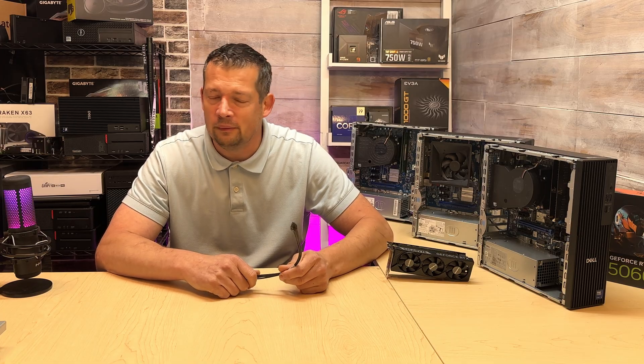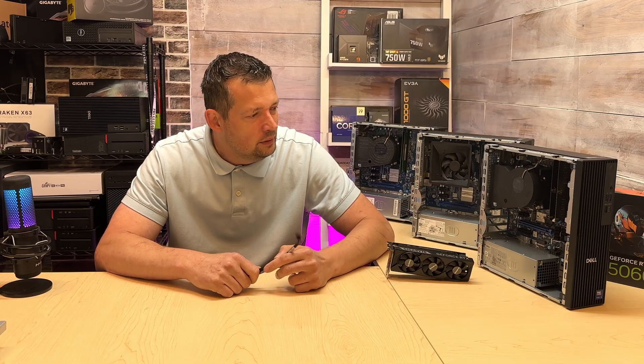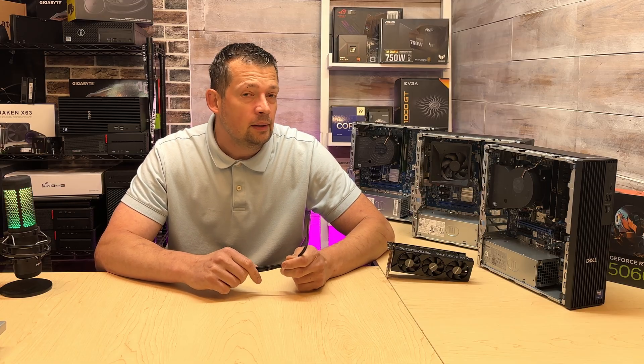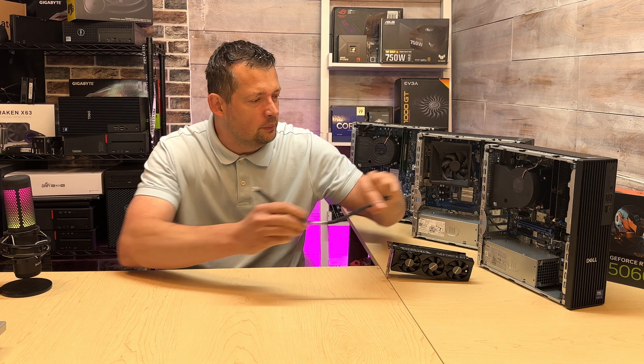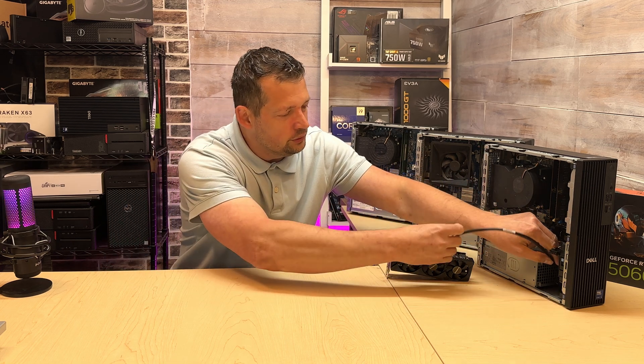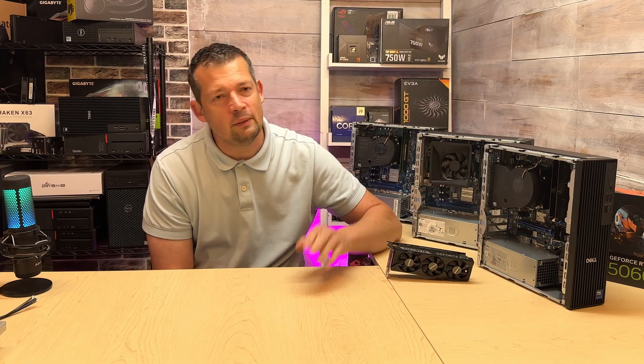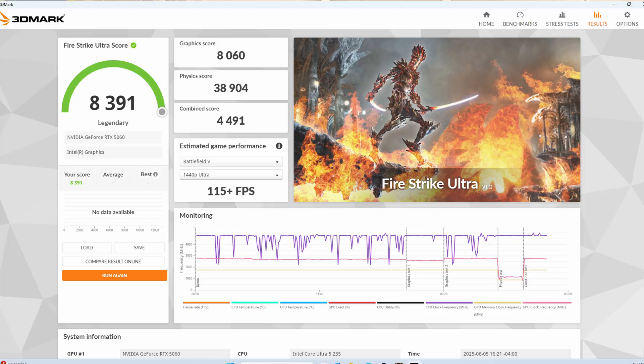I might just make a quick video to help you out. But if you find the actual Dell product number for a cable that goes from your power supply into your graphics card, let me know in the comments section. If you have any questions, please let me know. This is just a quick update video.